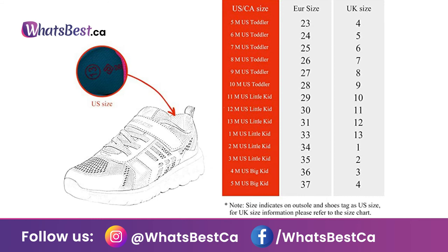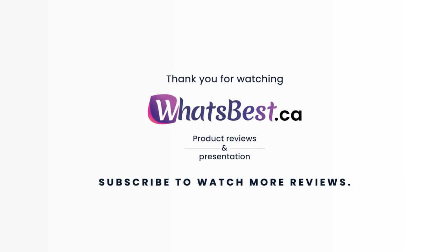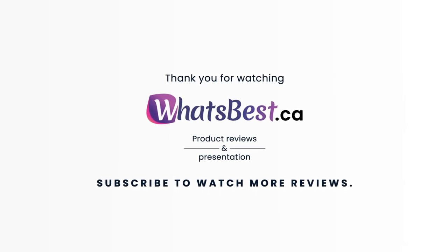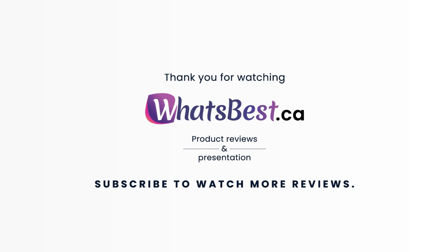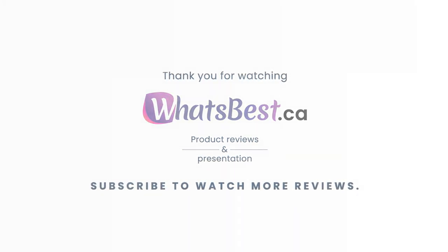The size chart has been updated. Thank you so much for watching, and I hope you found this product review to be helpful. Consider subscribing if you want to see more product reviews and presentations just like this one, and I will see you next time.